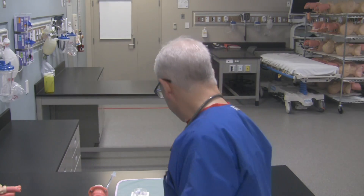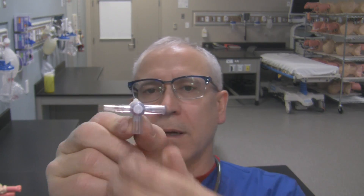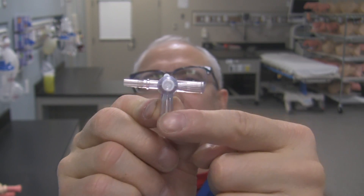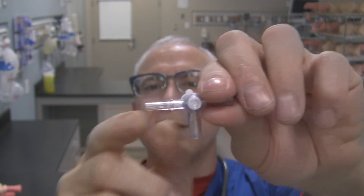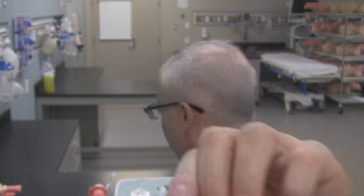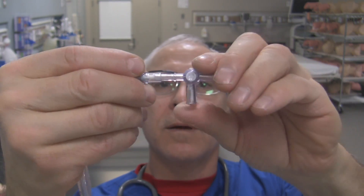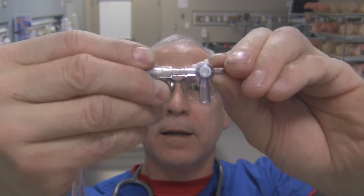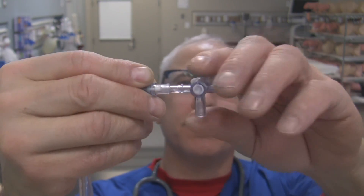Now what we use in respiratory therapy when we're doing cuff pressure checks, we like to use this style of three-way stopcock. It's got the two female luer lock ends and then it also has the slipped male end. We like it because this long slip male end is big enough to fit into the pilot balloon of the endotracheal tube. Here's the pilot balloon for our endotracheal tube — that slips in there rather nicely and stays secured. So we can open up the channel that goes to the cuff of the endotracheal tube.